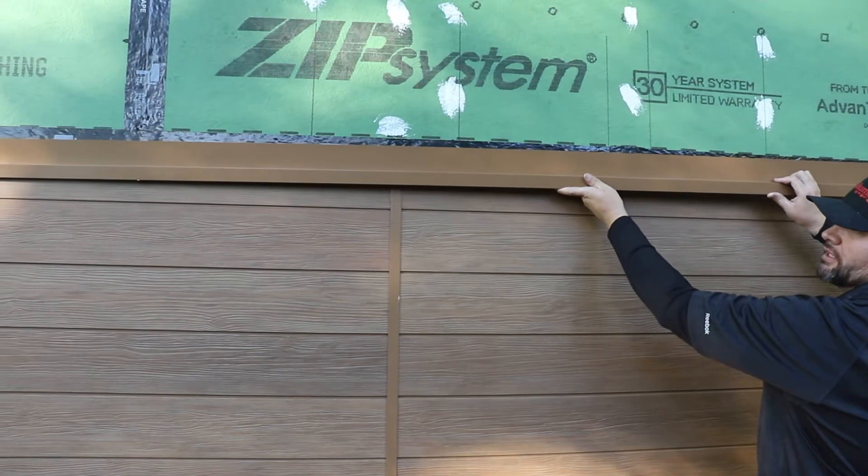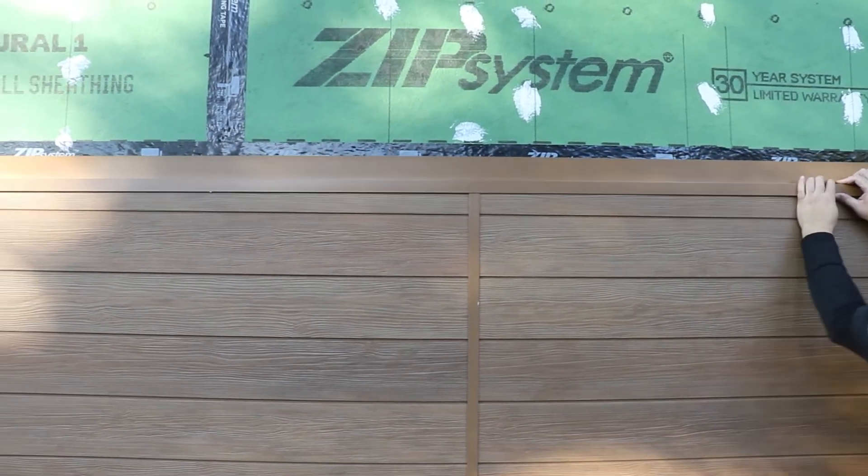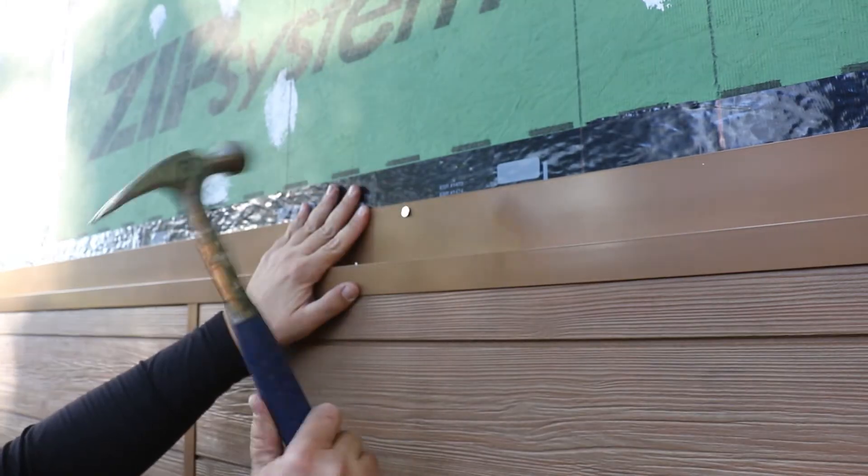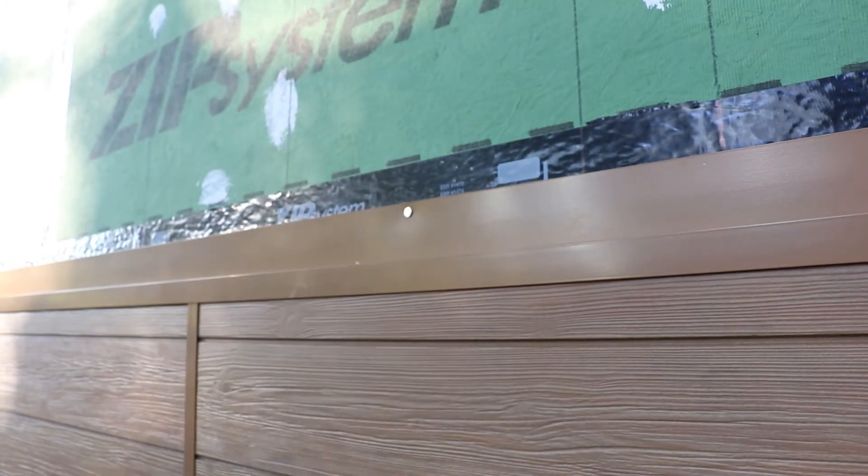Simply lay a piece of compression joint flashing on top of the last row of panels, then pre-drill holes into the flashing and tack to the wall with a few roofing nails to keep the flashing in place.